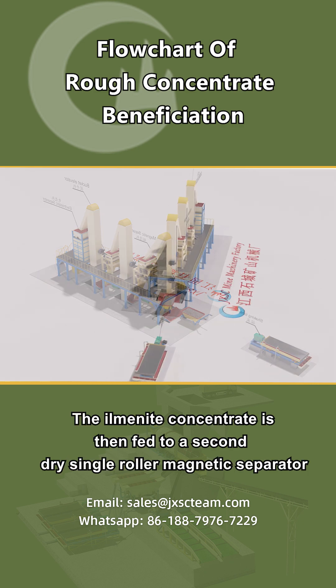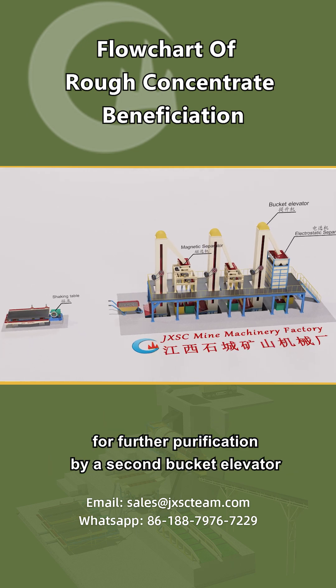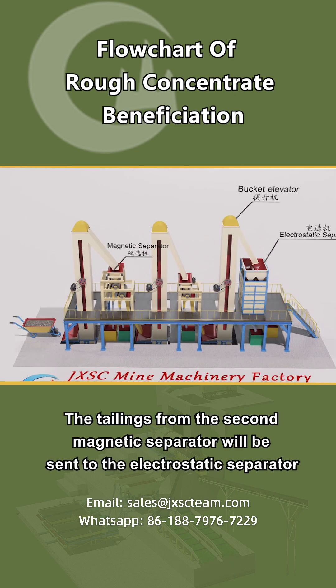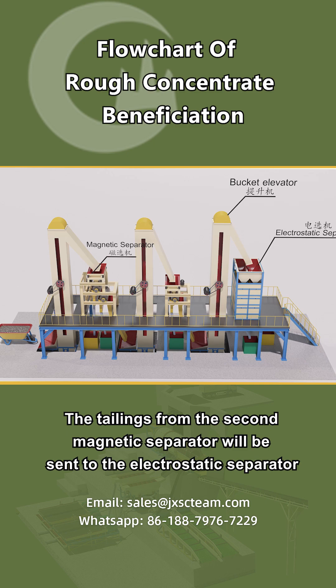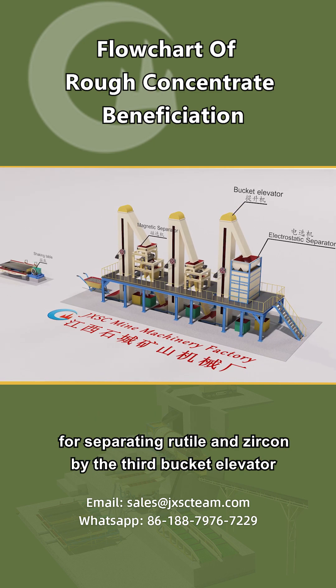The ilmenite concentrate is then fed to a second dry single roller magnetic separator for further purification by a second bucket elevator. The tailings from the second magnetic separator are sent to the electrostatic separator for separating rutile and zircon by the third bucket elevator.